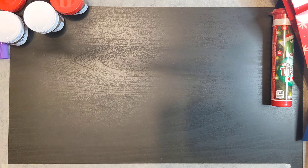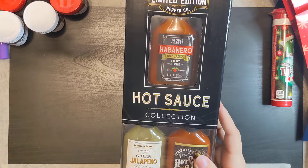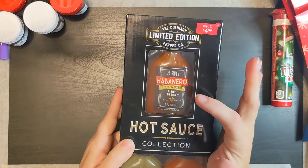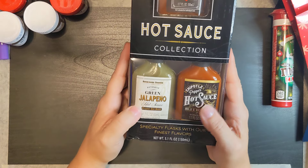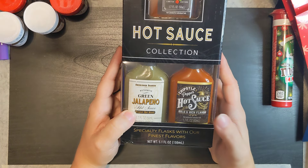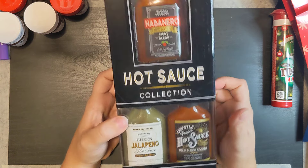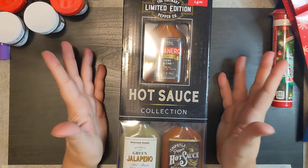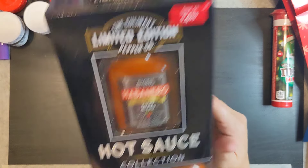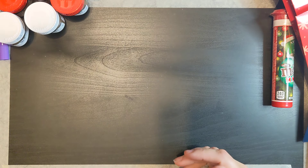I also got this hot sauce set for him because he loves hot sauces. It has a habanero hot sauce fiery blend, a green jalapeño hot sauce, and a chipotle pepper hot sauce — and this is also EBT eligible. Plus you get to keep the jars after you use the sauce.